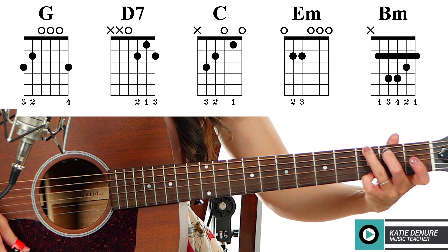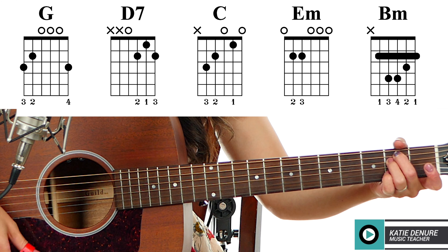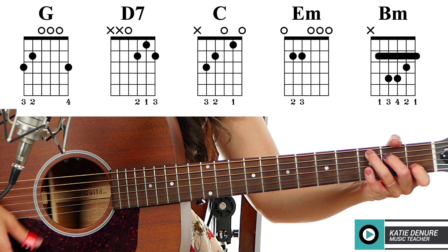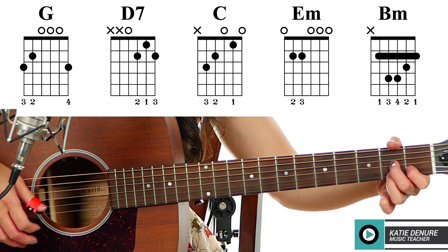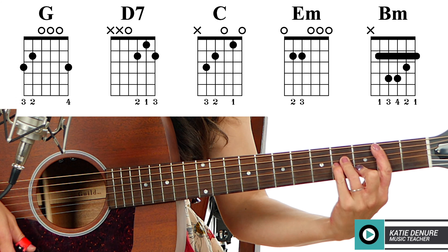So we need a G chord, E minor, C chord, D7, and then also a B minor.